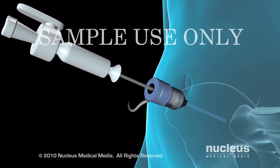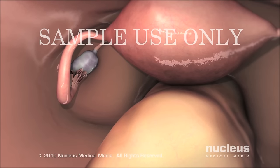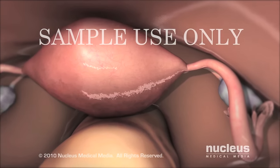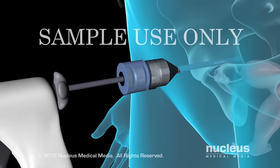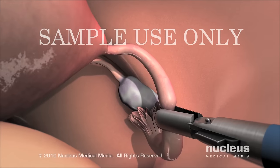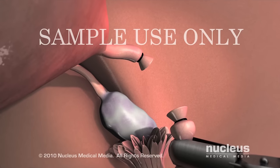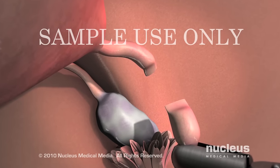Next, your doctor will introduce a lighted instrument called a laparoscope through one of the incisions. The laparoscope projects images of the structures inside your abdomen onto a monitor. Through the other incision, your doctor will pass surgical instruments to grasp your fallopian tubes and close them off using the cutting and tying, blocking, or sealing technique.